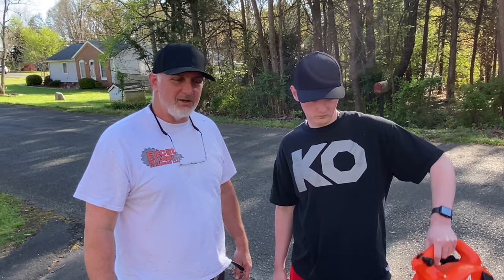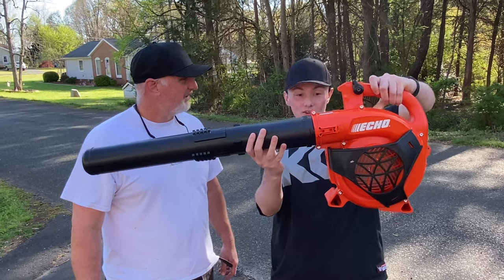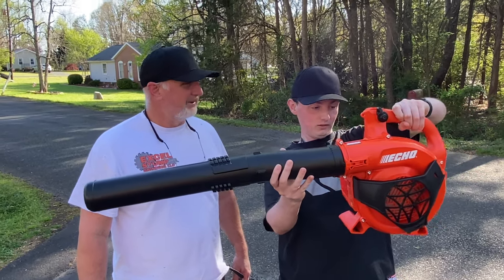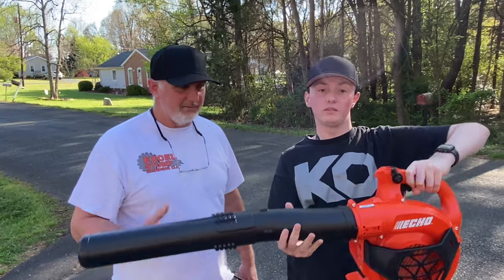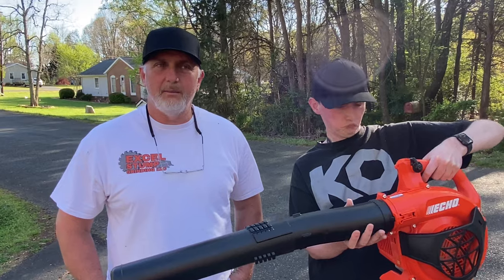Alright guys, thank you for stopping by and checking out our video today on our new ECHO blower. What do you think about it, Nathaniel? I don't know — it's better than the old one. That's awesome. I'm very happy with it too. It's going to add to our collection of yard tools that we'll be using this spring and summer. So thank you for stopping by today. Price point on this thing — I can't really remember, but I'll put a link down below. I think it's $139 — I may be mistaken on that, but I'll find the link and put it down below for this model if you'd like to try it out. Thank you for watching, and we'll see you next time. Take care.